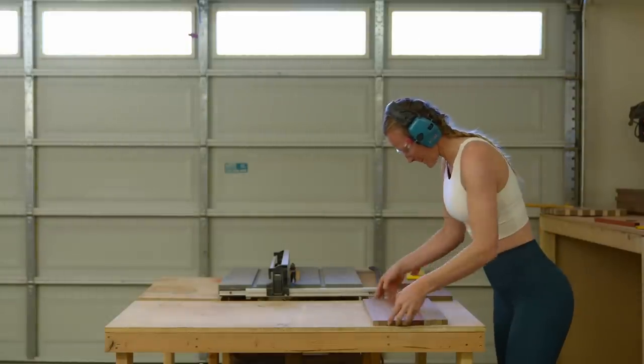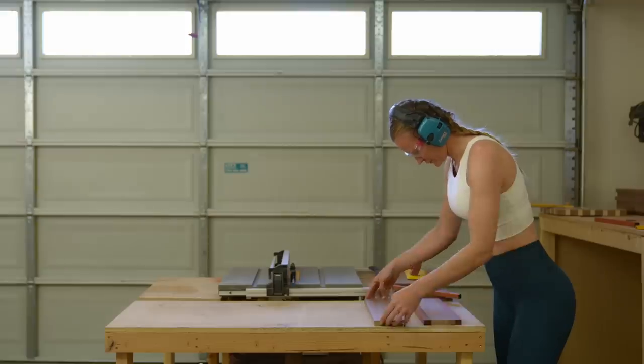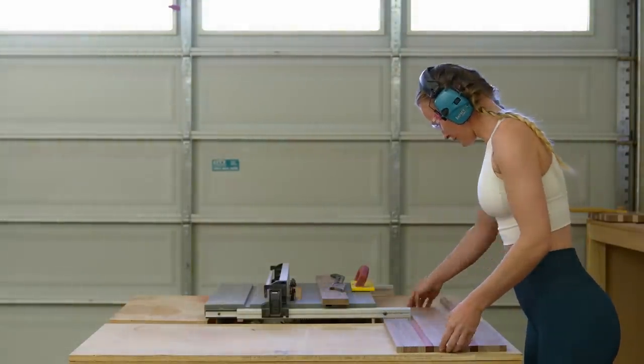Play around with the designs until you find what you like best. It did take me quite some time to find the best design, but after all, I'm a woman — we can never decide what we really want, can we?